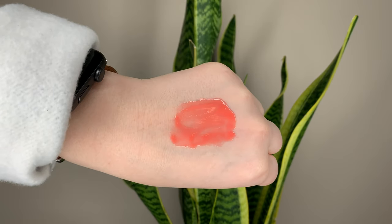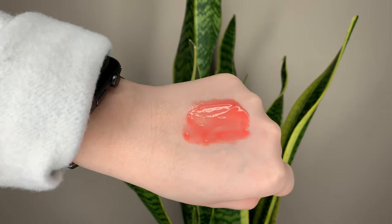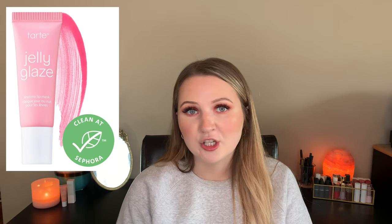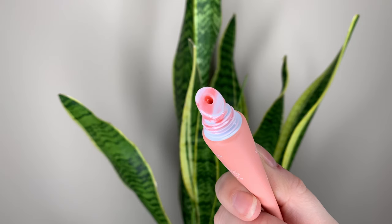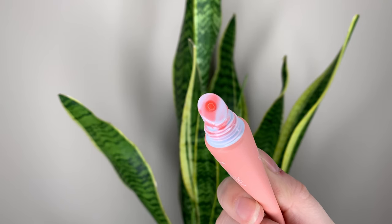You get 0.35 ounces or 10 grams of product. This comes in three different shades or flavors: coconut toasted, grapefruit, which is the one that I purchased, and strawberry jelly. It's also a clean product at Sephora. The packaging's cute — they remind me of spring, those different shades — and it's a nice squeeze tube applicator.